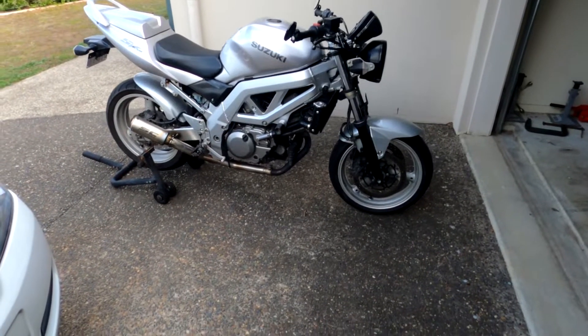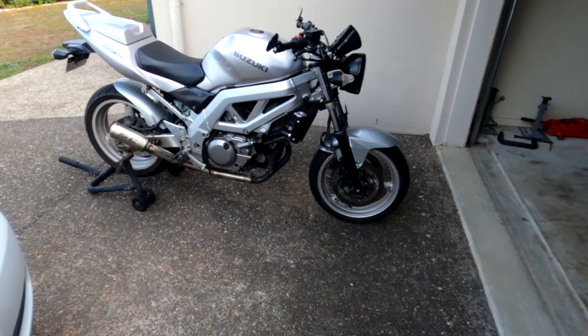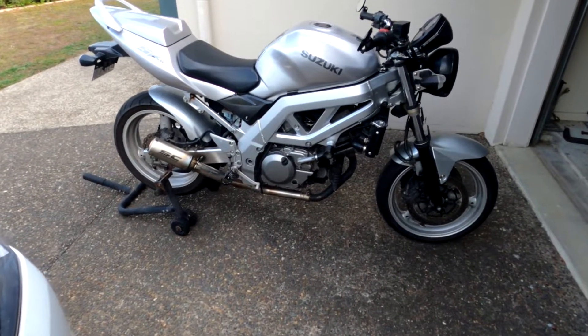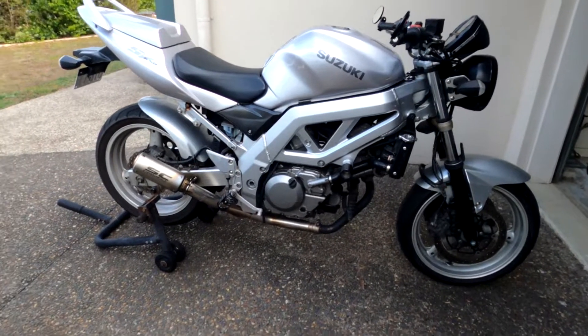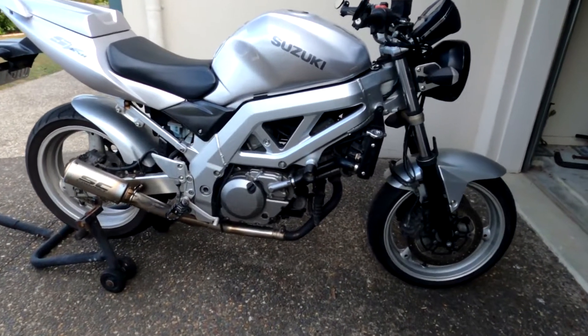Well hello internet, it's Andrew here. Welcome back to my channel, or welcome to my channel. Please subscribe if you haven't before — I'd really appreciate your support, just one little click. In this video I'm going to show you what the touring pegs look like on an SV650.